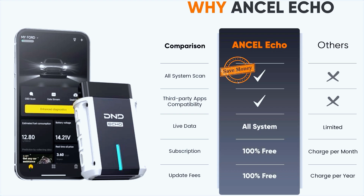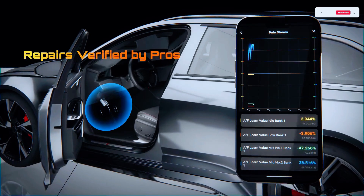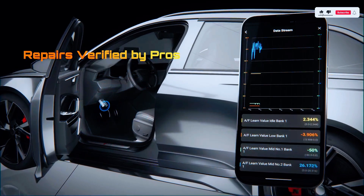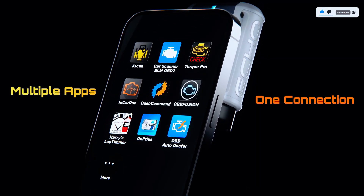Unlike other Bluetooth diagnostic tools at a similar price that charge extra for advanced features, Insale Echo provides full system diagnostics, complete data streams, actuation tests, and special functions. It's the affordable tool for car owners and DIY enthusiasts to troubleshoot vehicle issues. You don't always have to run to a mechanic.